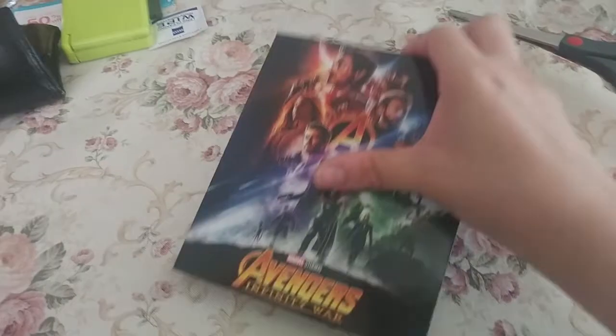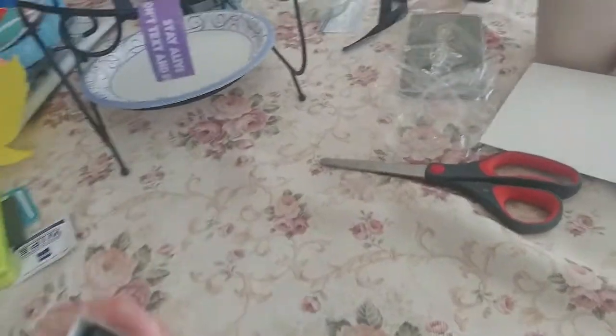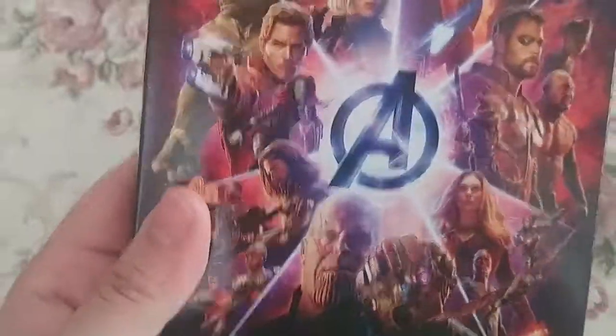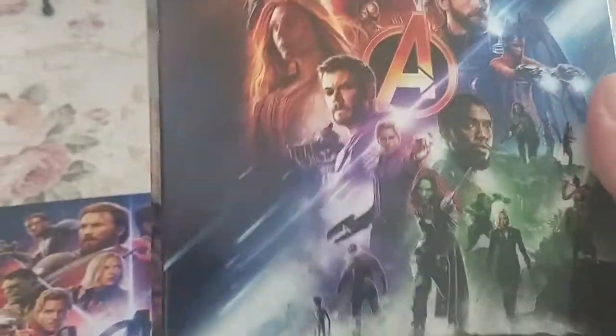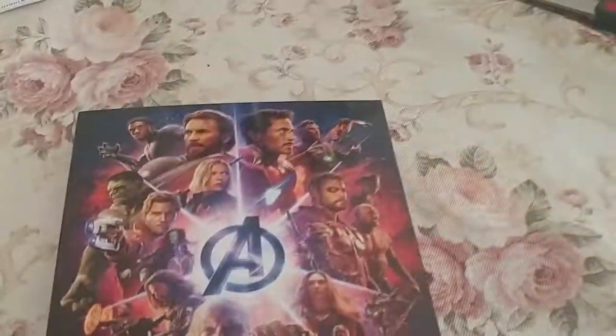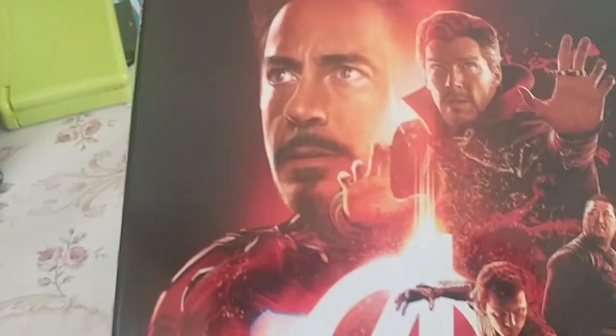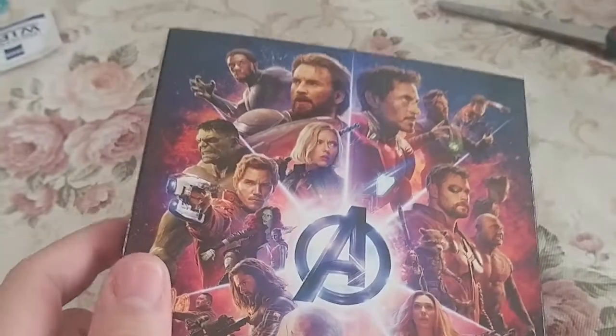It feels really nice and heavy. I'm guessing this is a slipcover and the book comes out from the top. Here it is — sorry guys, it was in there pretty tight. This is the actual cover of the book itself; this outer piece is just the protective slipcover. Very nice. Just looking at this I'm amazed — look at all this beautiful artwork of all the characters on the front, and the back has some really nice stuff too.